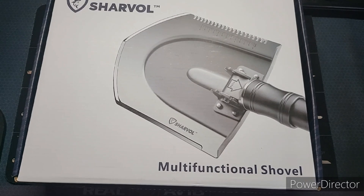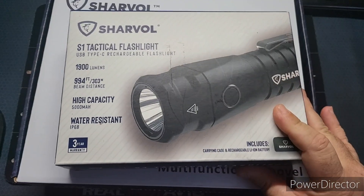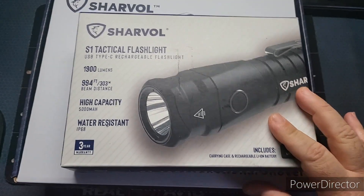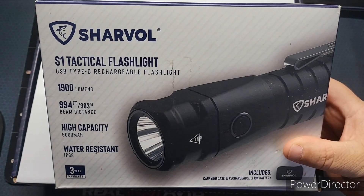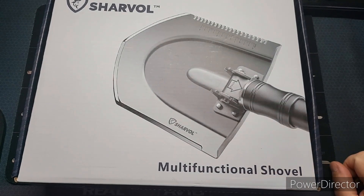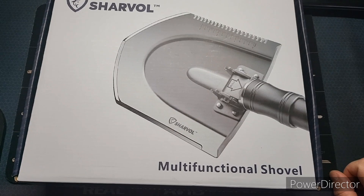Welcome back to the channel. Our friends over at Sharvol have done it again — they asked us to take a look at their multifunctional shovel, which to me looks like a survival shovel. If you guys haven't seen it, they sent us a flashlight before — really good, durable, very bright product. I encourage you to check out that video. They've got very well-made products, I have to say.